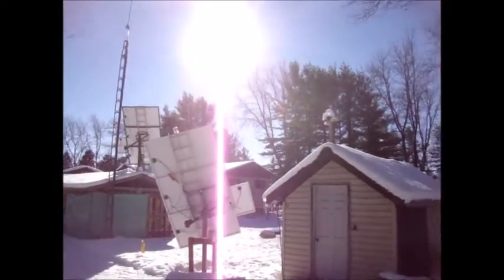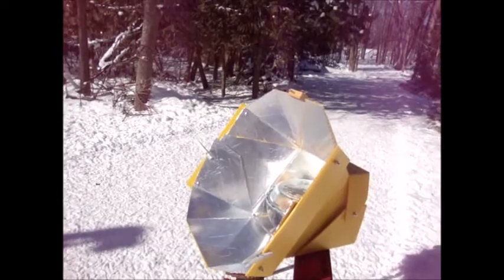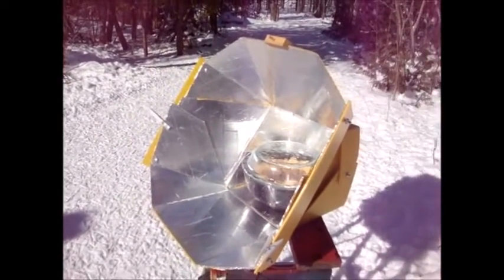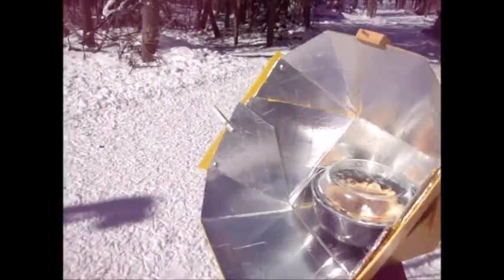Dragged it back into the clearest area, but I'm not sure I'm going to catch a lot more sun before it hits the trees. The worst case is I may have to put it in the inside oven for an extra hour just to finish it, but at least most of the cooking will be done here. Hopefully it'll work out.